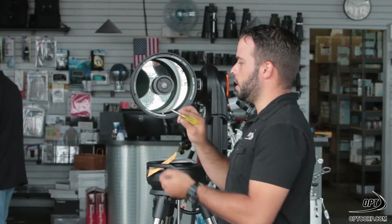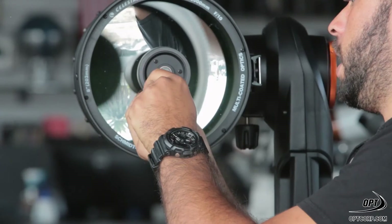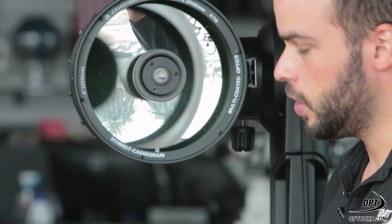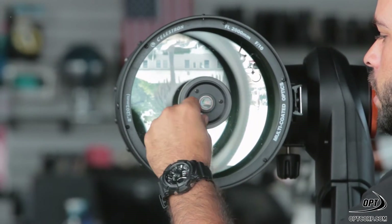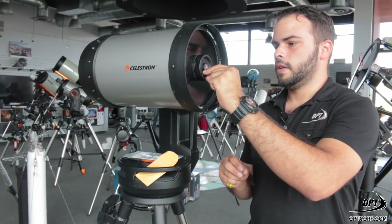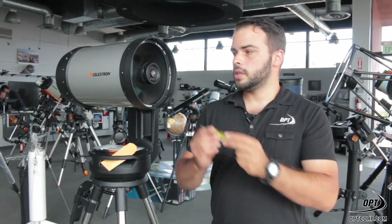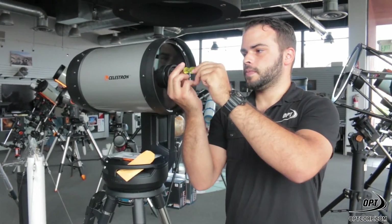Let's go ahead and get started. I'm going to go ahead and change out one of these screws here. Bob's knobs comes with the appropriate amount of collimation screws for whatever scope you're going to be using. Celestron happens to have three of these knobs, so let's go ahead and change out all three of them. Make sure that's in there — finger tight is as hard as you need to go on these. You don't need to cinch them down, but make sure it is secure before you move on to the next screw.